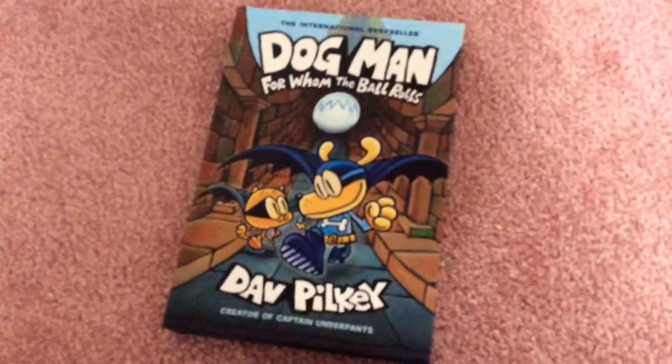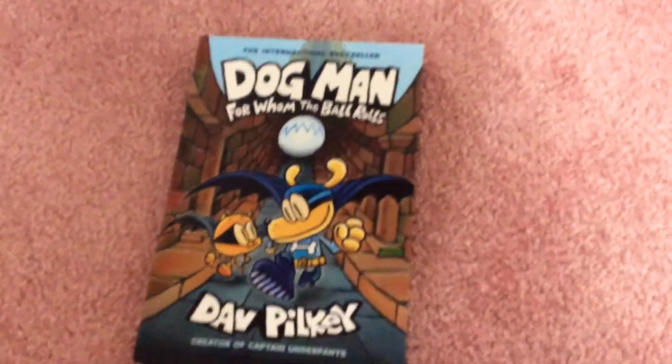Commander Cupcake returns! Guys, tune in for next time when I am going to read you two chapters of the most beautiful Dogman book in the world. The new Dogman book!